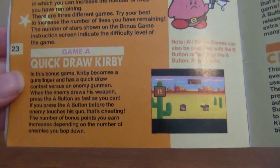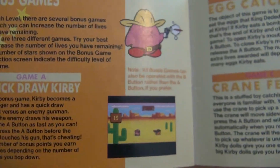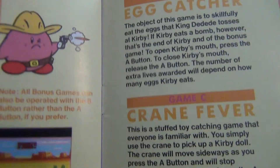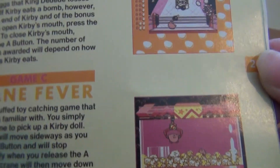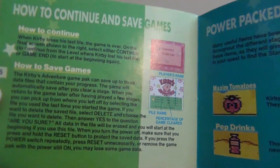Looks like it's showing you the bonus games there. This is definitely cool — you can actually get the instruction book, though it might be hard to find in the box. I have the instruction book and the game because we never kept the boxes. I regret that now.